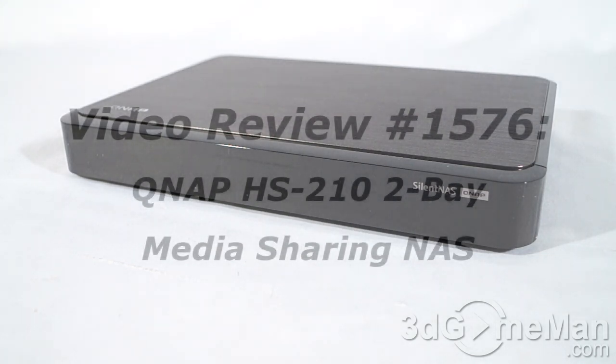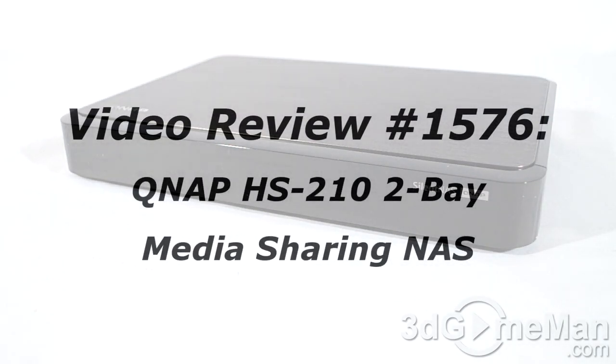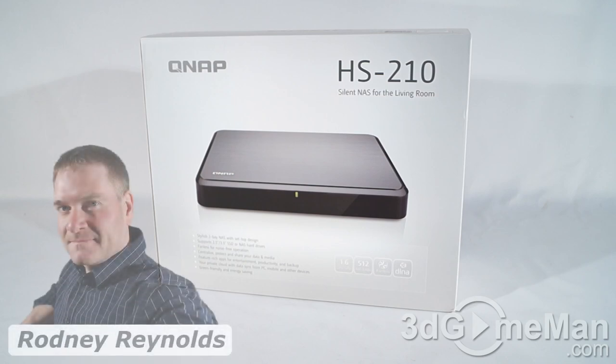If you're watching this on YouTube and you have a question, comment, suggestion, or maybe you just want to find out more information about the product, you can find the link below. Hello again, I'm Rodney Reynolds with thegameman.com.